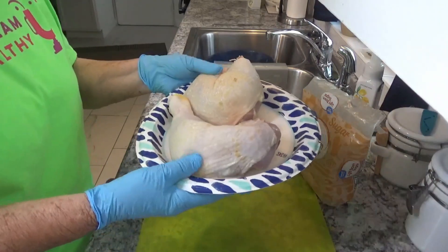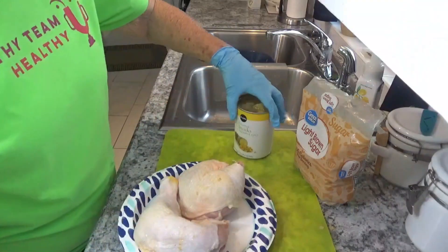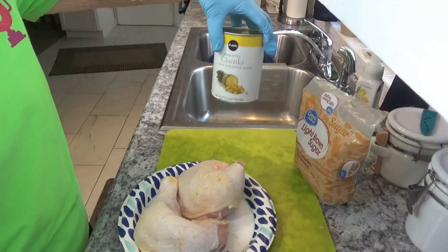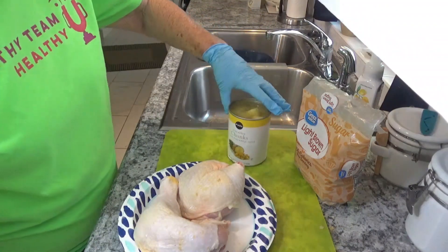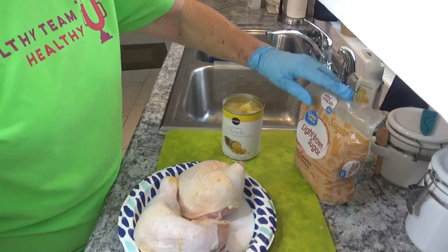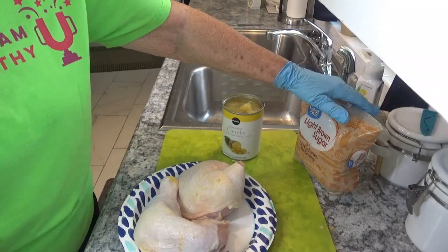What we need is two chicken thighs and legs, a can of either pineapple juice or — I love pineapple so much — I'm just going to use the chunk pineapple, and we need half a cup of brown sugar.